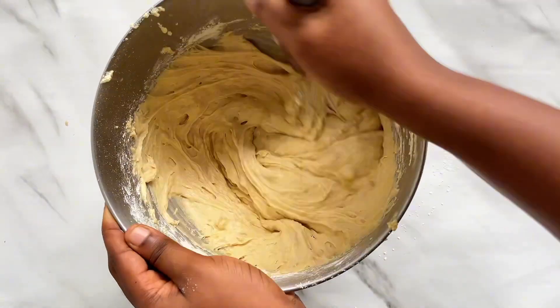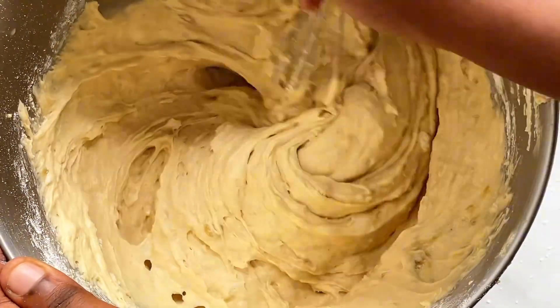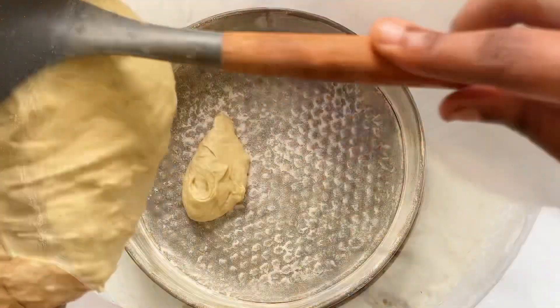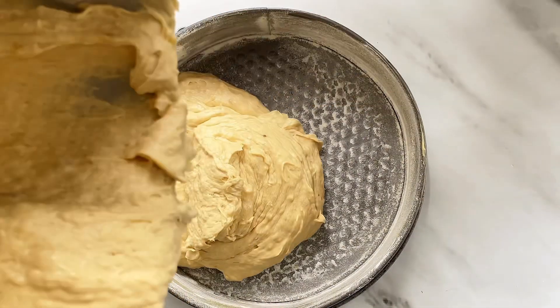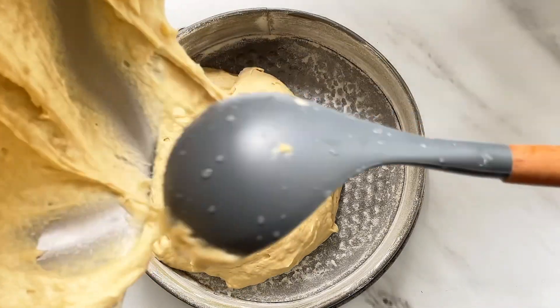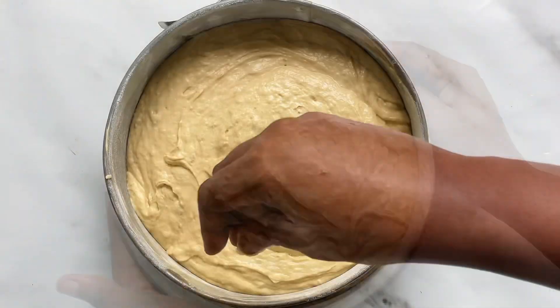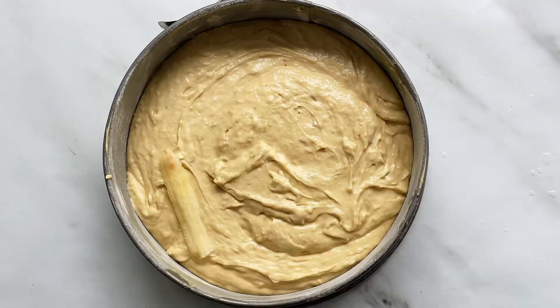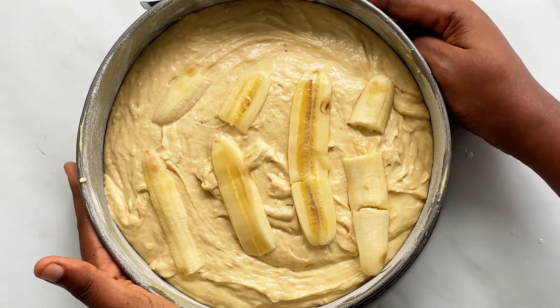Once you've gotten this particular consistency, you are good to go. Line your pan with baking paper or just oil and flour your pan. Put in the right quantity of batter, then I lined the top with some bananas. Feel free to use whatever topping you decide, then I baked this for about 40 minutes.